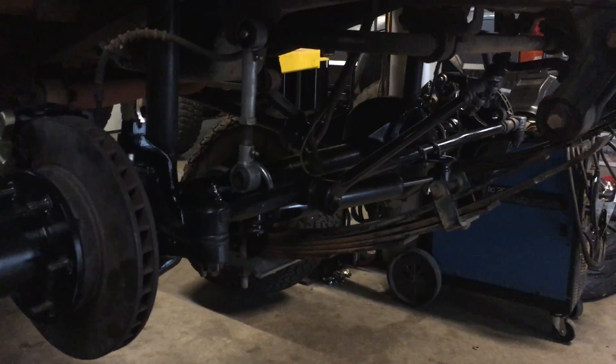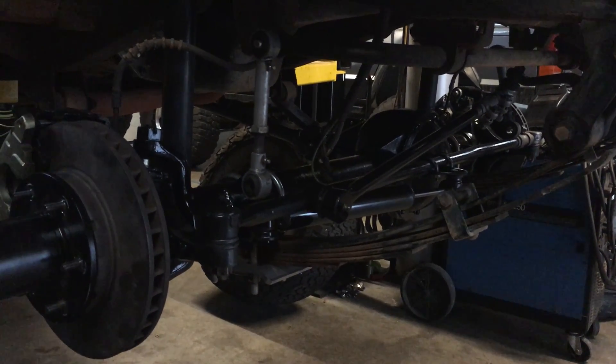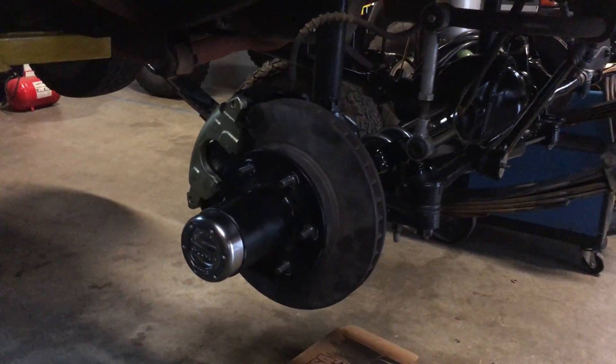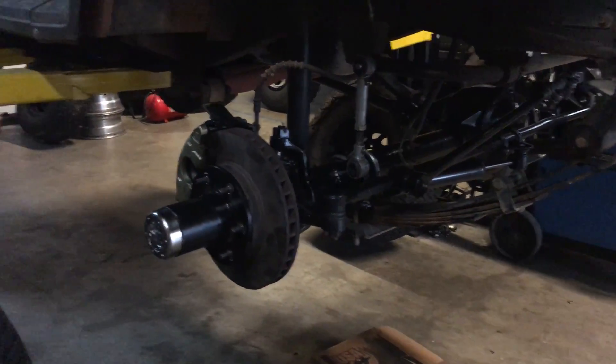The drag link is longer than the factory YJ tie rod, so that will be a better setup than he had before. And manual unlocking hubs — that will get rid of the CAD that the Dana 30 had, so he's going to be freewheeling on the front.